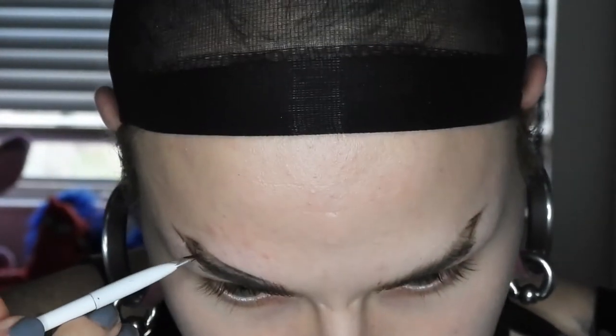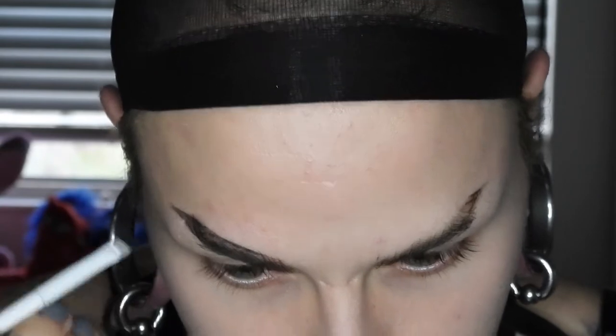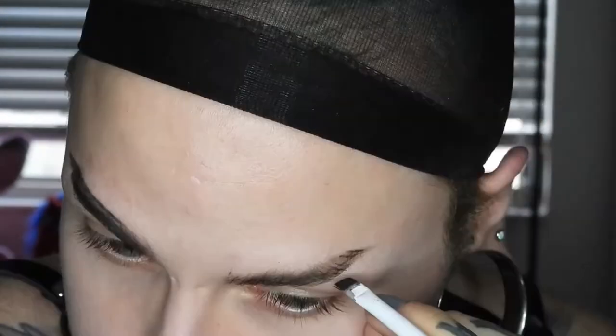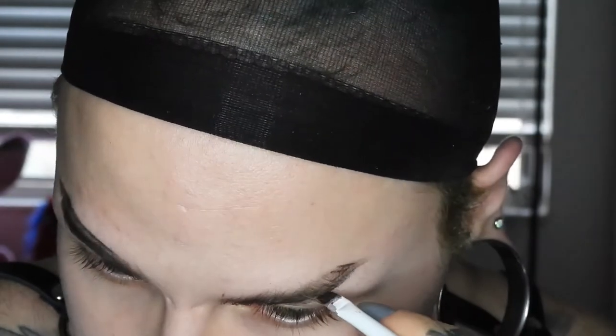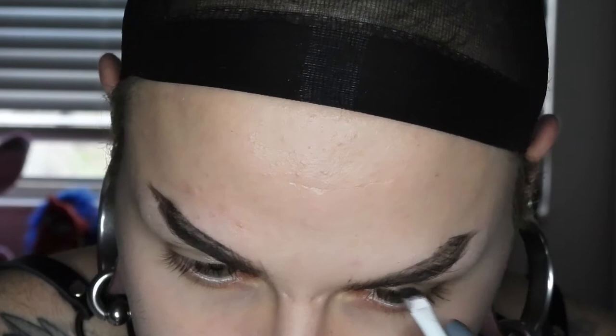So without further ado. I already have a little makeup on from recording videos earlier today, so we're gonna go ahead and just go right on top of it. The first thing I'm gonna do is take my NYX Jumbo pencil in Black Bean and run this through my eyebrows to create my new eyebrow shape. I'm going for something a little bushy and straight. Then I'm going to take this waterproof length and volume ELF mascara and run this through my eyebrows to tint them and hold them in place.